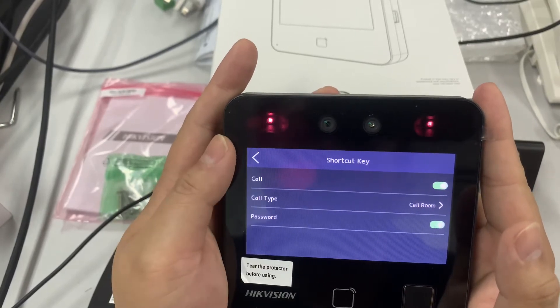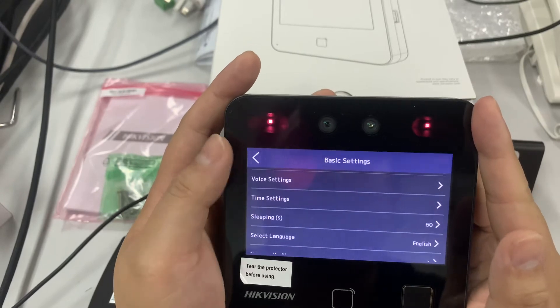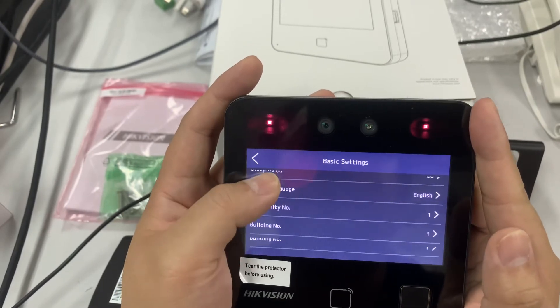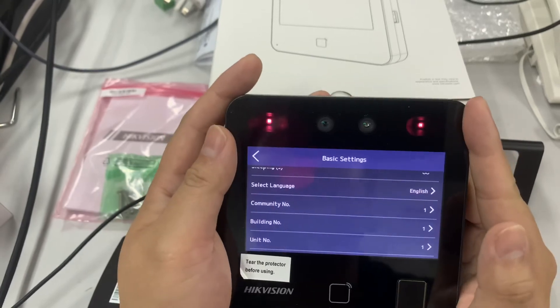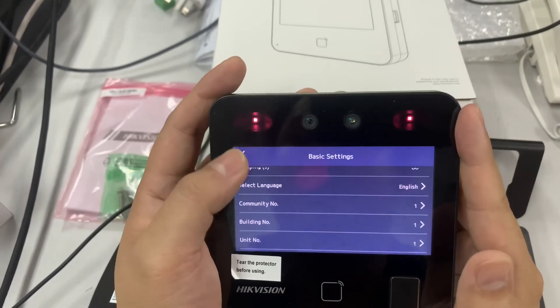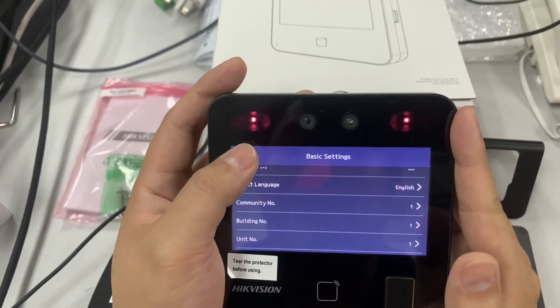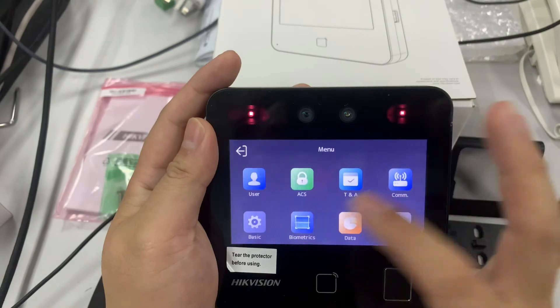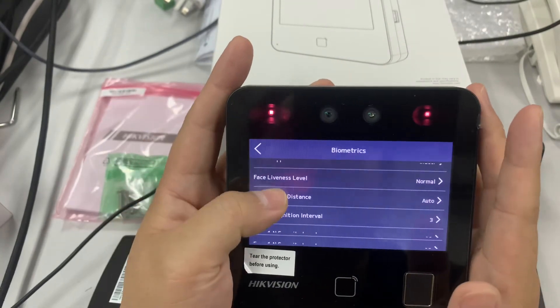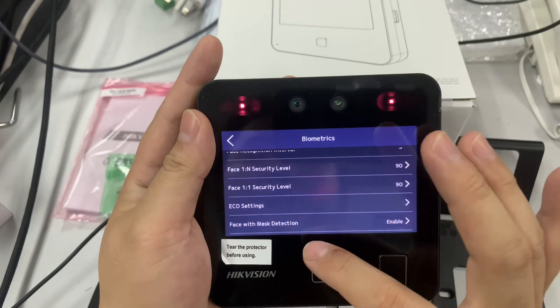Under 'Basic', you can use shortcuts for calling a room and similar functions, but we'll skip that for now. There's also language selection and sleep settings. This device can function as an intercom outdoor door station paired with an indoor unit. Then we have 'Biometrics', which handles the face terminal settings.